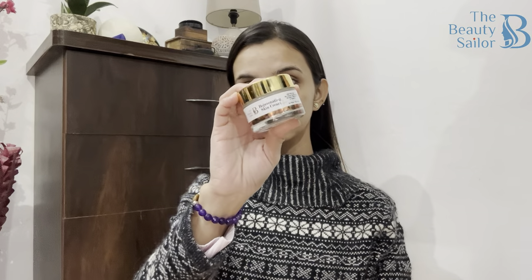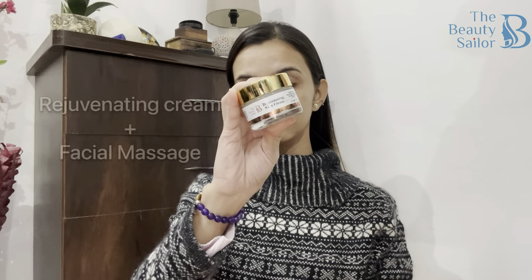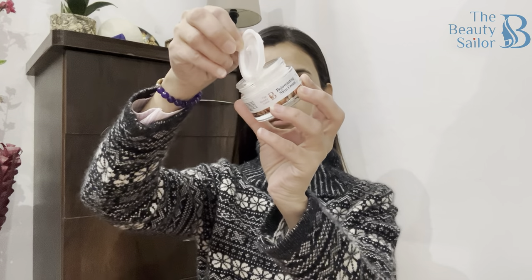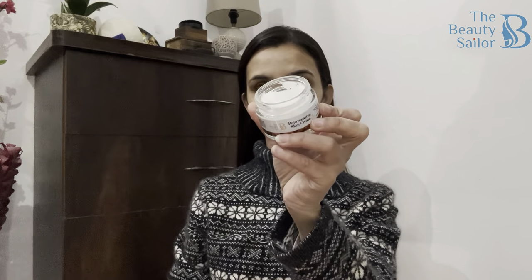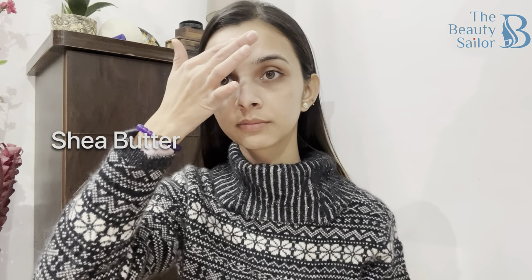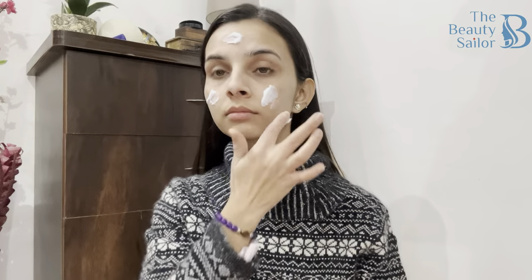I will start with a clean face — I have washed my face well. After cleansing, I will start with a massage. I am using this Rejuvenating Skin Cream by Beauty Sailor. The ingredients are very good for my skin. My skin is very dehydrated and dull feeling. It has Shea Butter which gives moisturizing, nourishment and oil balance. It is anti-oxidant. Vitamin E which is anti-aging and anti-inflammatory and very helpful in moisturization and healing. It also has Bakuchi Oil which will treat discoloration.